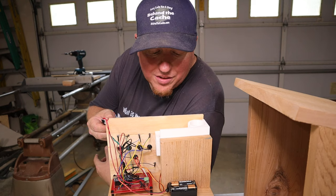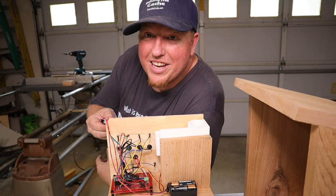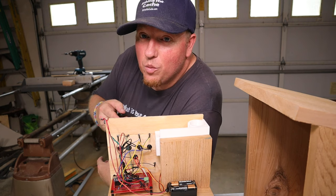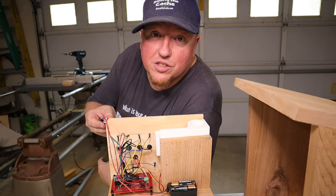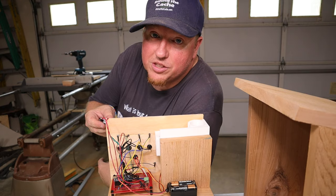So now all the wiring is done. It's all hooked up. The servo's in place. I'm holding the reed switch up here right now so it doesn't go off, because as soon as it comes off, it will start up. There it is — so it's starting up. And all that's left now to do is just to put it into the birdhouse and finalize hooking up the reed switch.